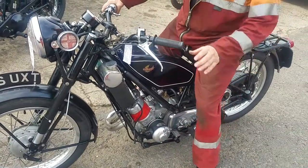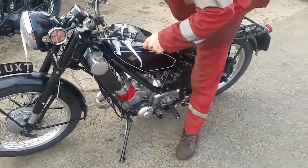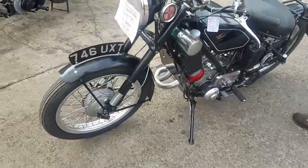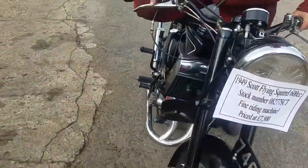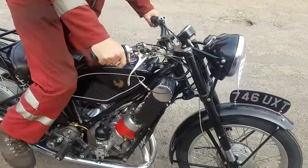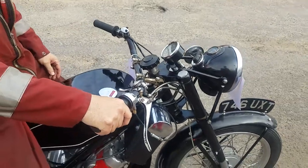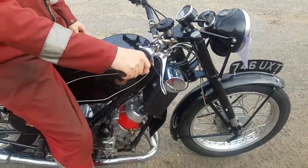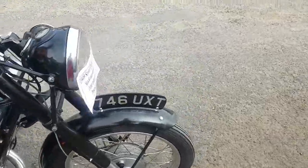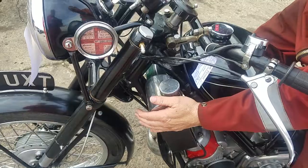Got a nice side stand, hasn't it? These aren't a great problem to start, any other sort of thing. Getting warm now, is it? It doesn't take long on that side - no, it's getting warm.